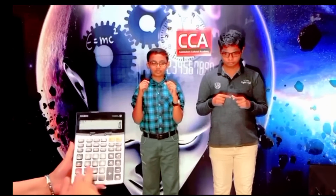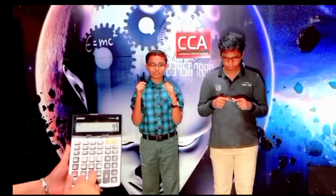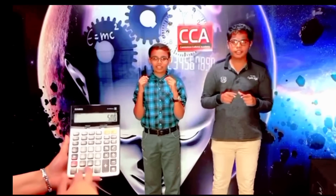Next sum: add 11, add 33, add 55, add 300, add 100, add 500. Answer: 999. Very good.